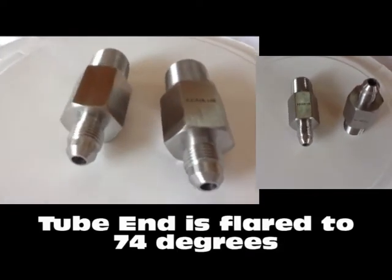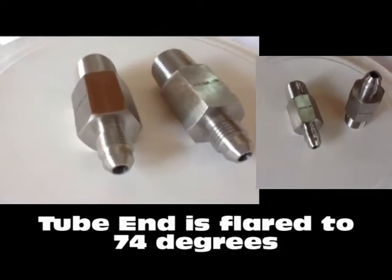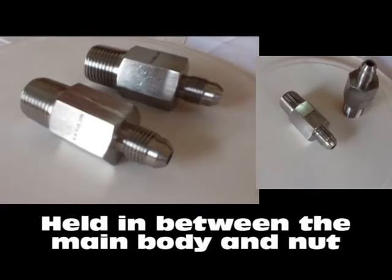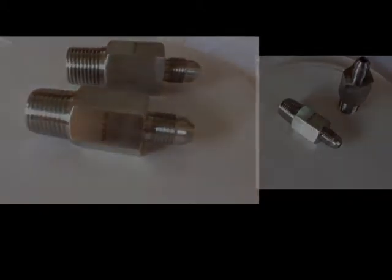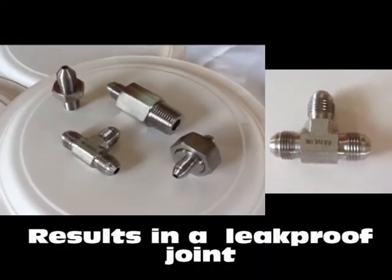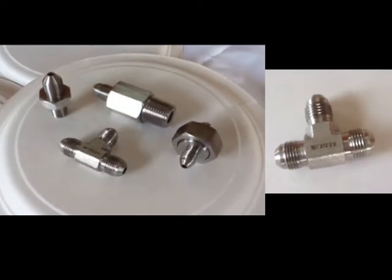GIC fittings are installed by making sure the tube end is flared to 74 degrees and held in between the main body nose and the sleeve nut. This results in a very effective leak-proof joint, which allows full flow connection in the process tubing.